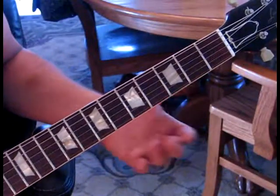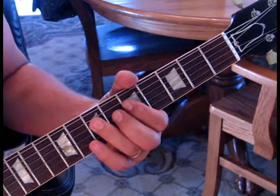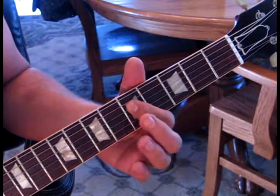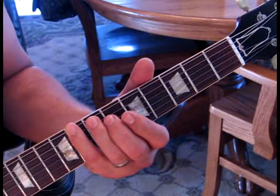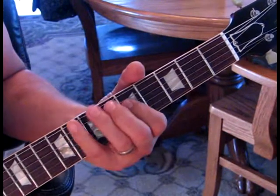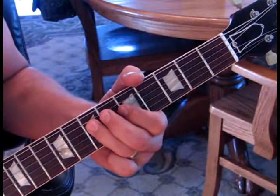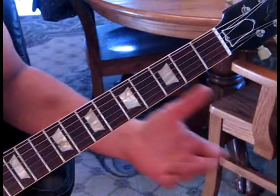We're in the A minor pentatonic scale. We're gonna hammer on the fourth string from five to seven twice, then let go and hit five again, then go to seven on the fifth string, and then the eighth fret on the sixth string. So we have this so far, and you just slide that down.